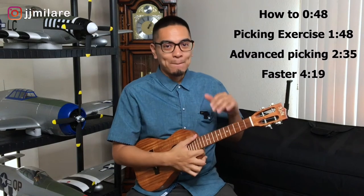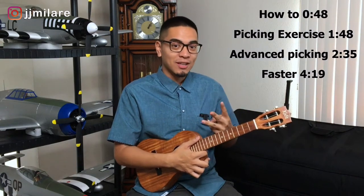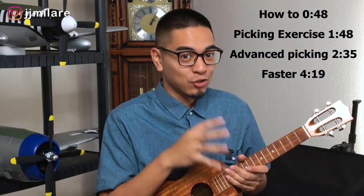Aloha! Today we're going to learn a pull-off picking technique. Very simple, only three steps, and it sounds really good when you add this to your picking, even if this is the only picking that you know for now.